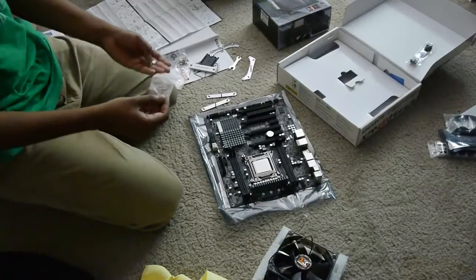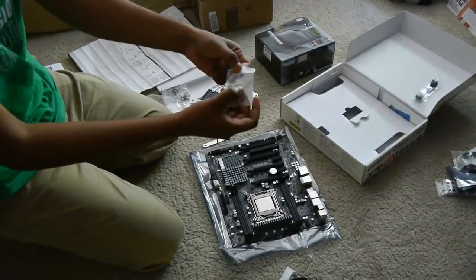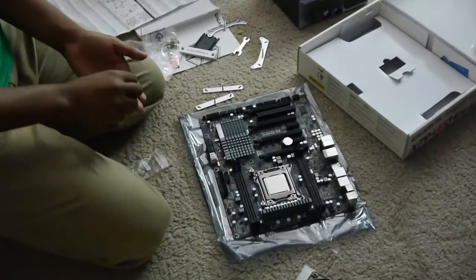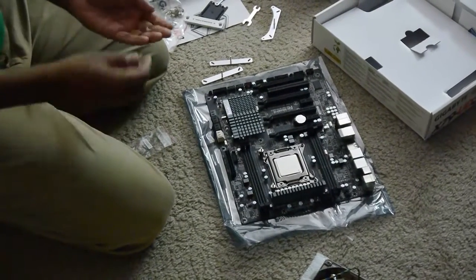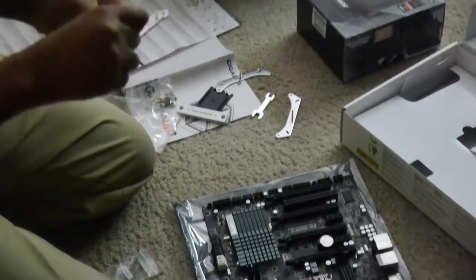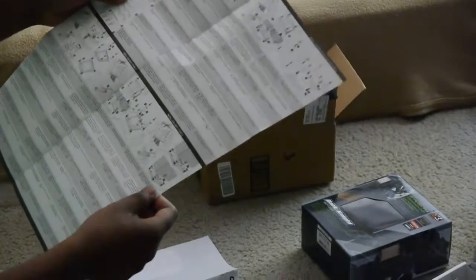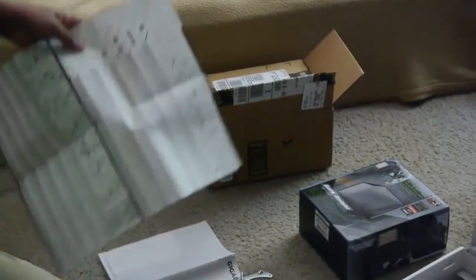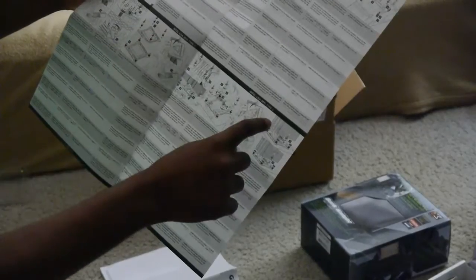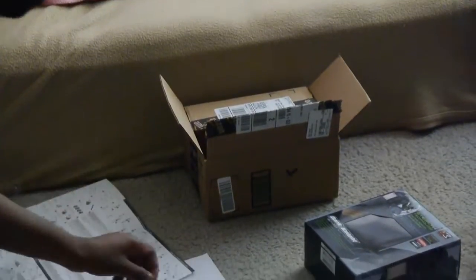The CPU cooler comes with various different parts. There is a little bag labeled LGA2011, which is the socket I have — an Intel LGA2011 socket. These are the screws in that little baggie. The instructions have certain parts labeled Type 2 and Type 3, which I guess indicates which instructions to follow, although it's not very clear because some Type 1 and Type 2 instructions for the LGA2011 share steps, so you have to do a little bit of both.